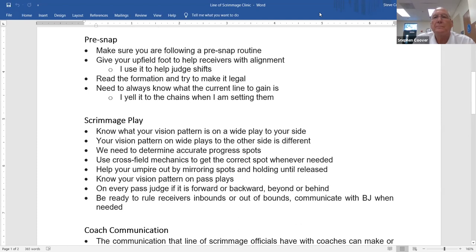Make sure you follow some sort of a pre-snap routine. There's a nice long list in the mechanics manual you can look at to build your routine. But make sure you go over something, think about it ahead of time, and do it every snap so that you're ready to work each play to the best of your ability.